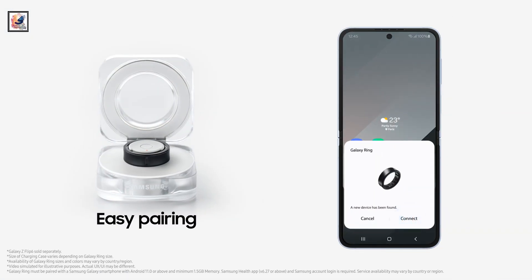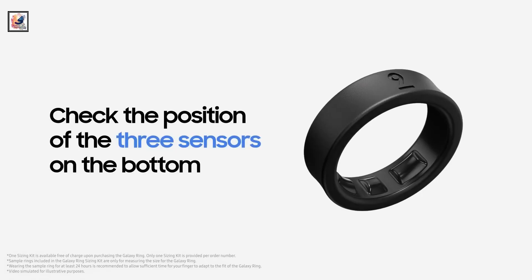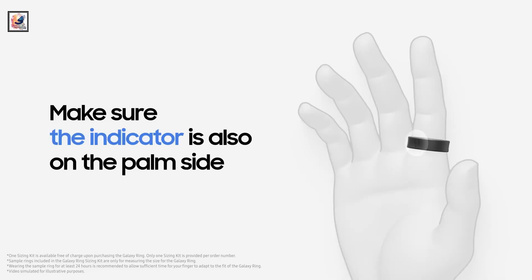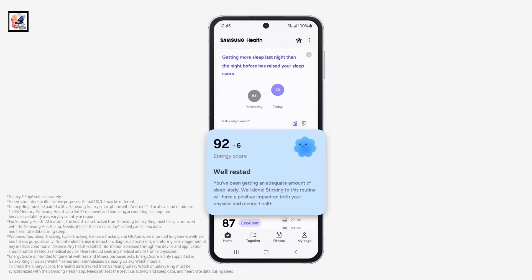Galaxy Ring also supports gestures for easy control and offers Bluetooth 5.4 connectivity. It packs an optical heart rate sensor, blood oxygen monitor, skin temperature sensor, and an accelerometer. These track your activity and metrics throughout the day, and the data syncs via Bluetooth to the Samsung Health app.